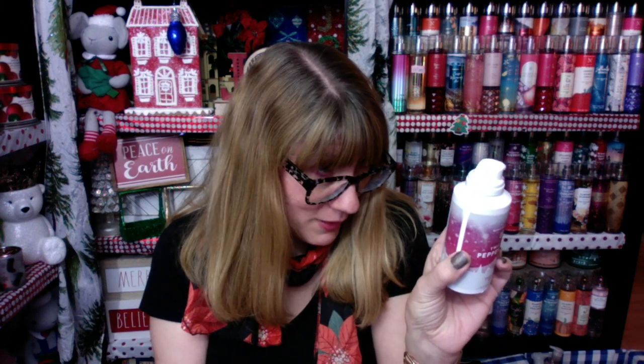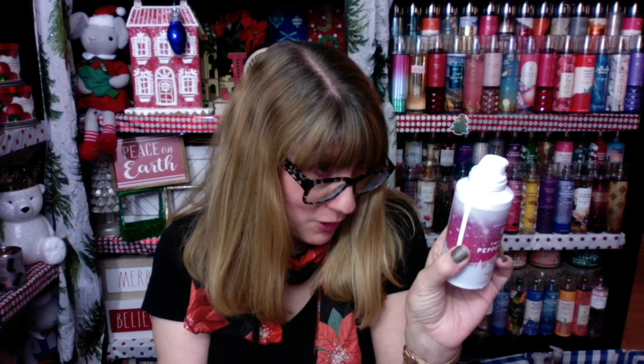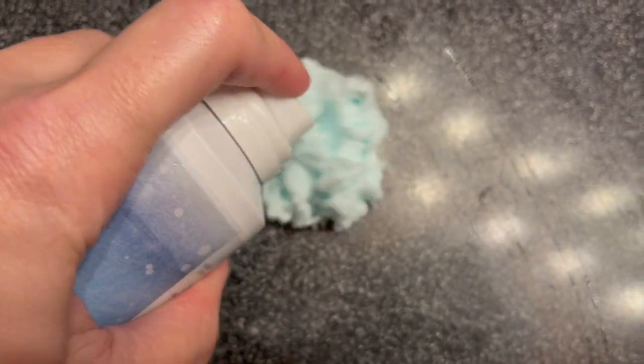It says: play while you cleanse, mold this super foamy soap into shapes for good clean fun. So I'm going to put up a little video I took in the bathroom to show you what this stuff does. So here I'm in the bathroom and I'm going to spray the Shapeable Soap on the counter.